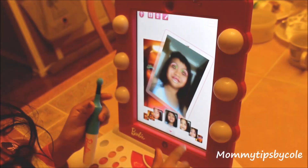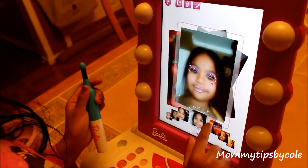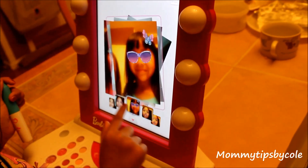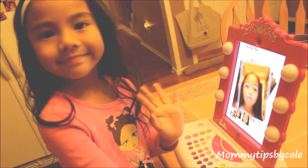We hope you found this review of the Barbie Digital Makeover helpful and got an additional idea for your holiday shopping this year. We'll see you guys next time — bye!